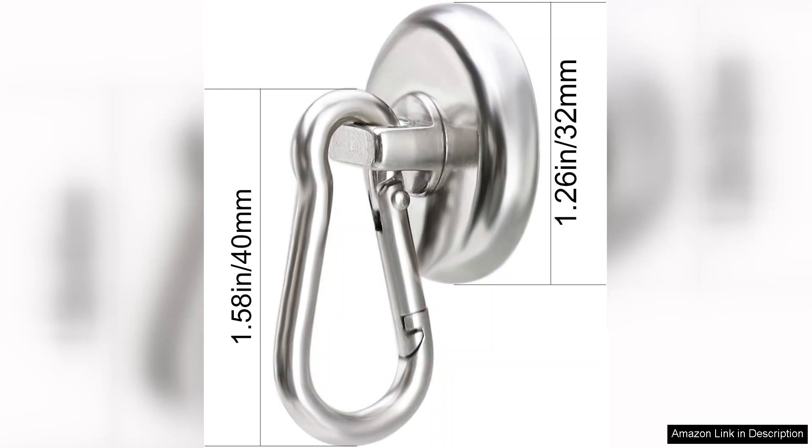Overall, the Dymag magnetic hooks are a fantastic investment for anyone looking to declutter and organize spaces effectively. With their high load capacity, ease of use, and sturdy construction, I highly recommend these hooks for both home and professional use.